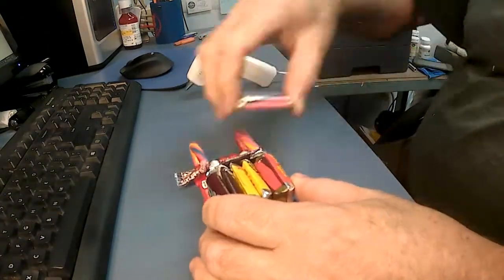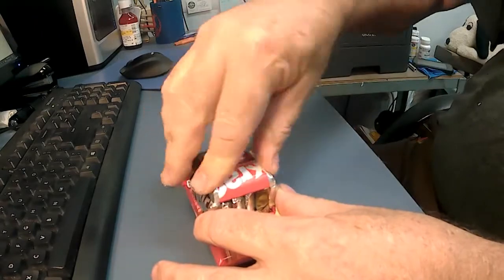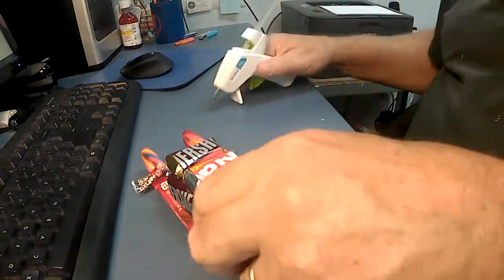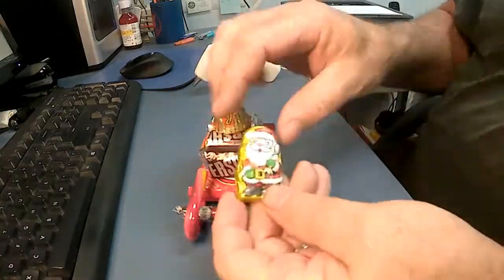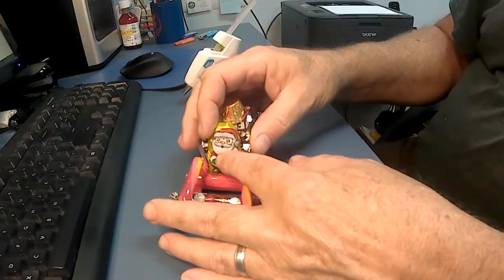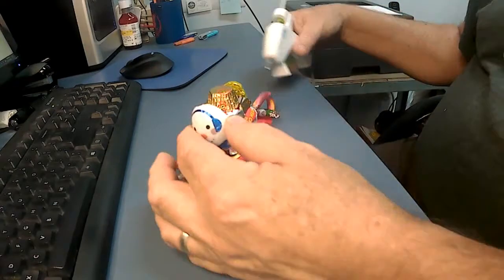Now for the top. And finally one for the back. If you're keeping count, that's ten pieces. On top, we'll put a peanut butter cup. Of course a chocolate Santa has to go on the front. On the back, we'll add this tricky-to-hold snowman.